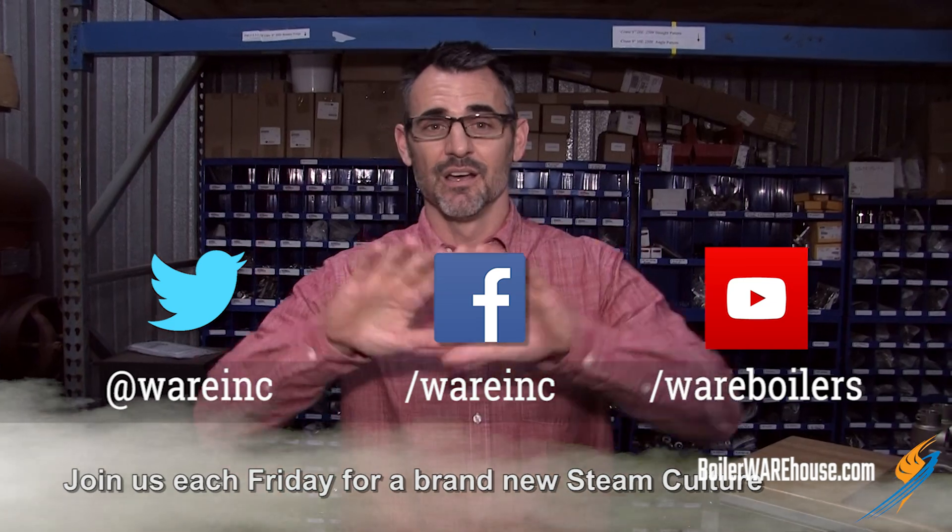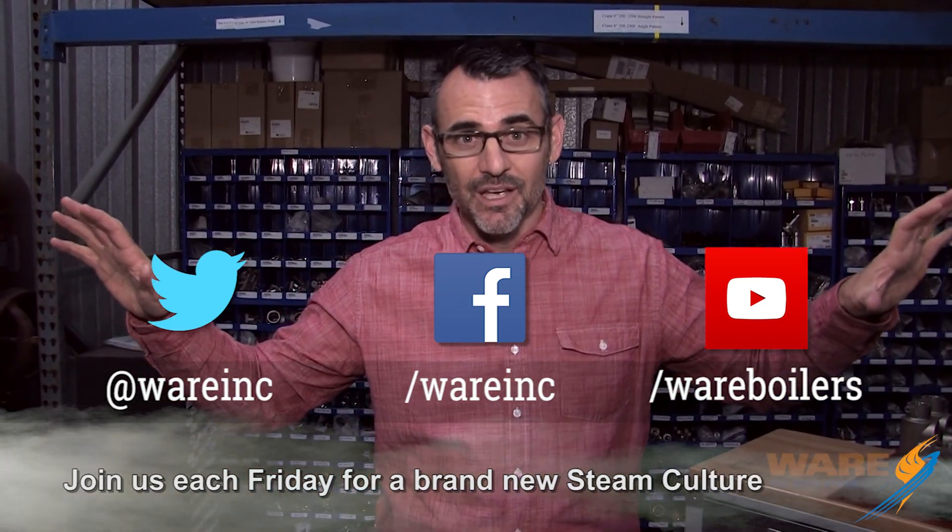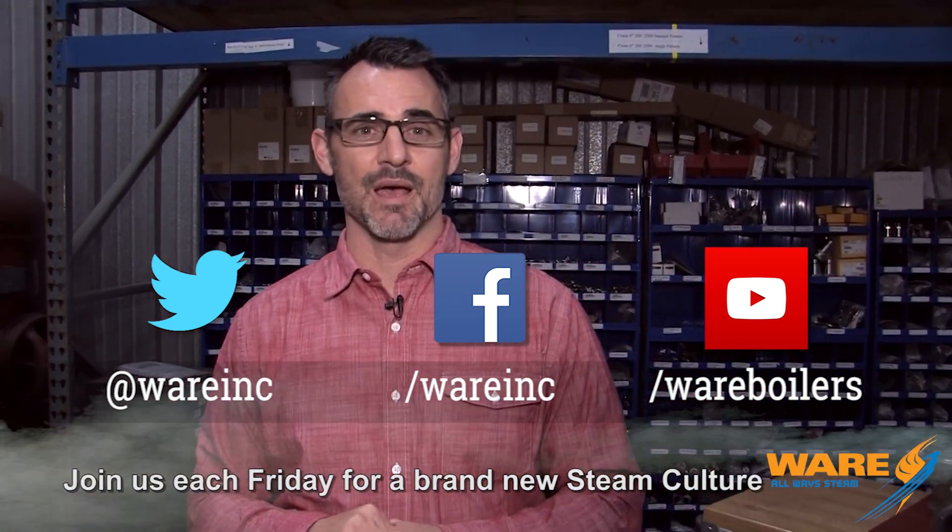If you stick with me next week, I'm going to tell you how steam affects that black liquor and what it's used for, because that's really kind of cool. I hope you'll send me some emails or ideas at steamculture@waring.com, because I like to get those. I hope you'll find us on social media, because we're everywhere, and I hope you'll join me next Friday for a new episode. I'll see you then.